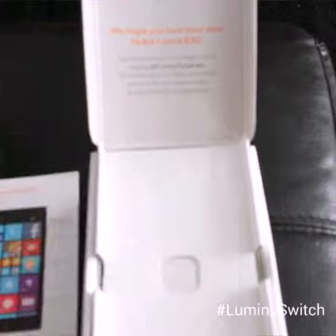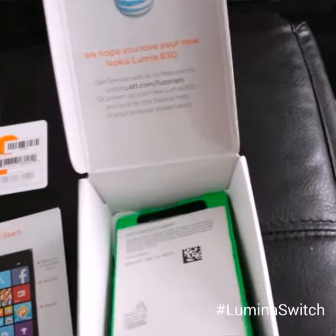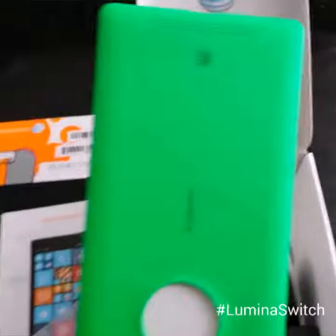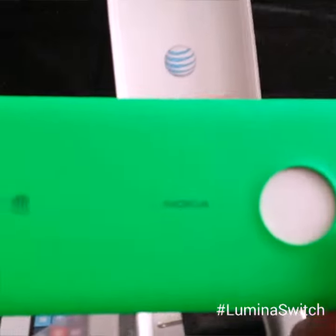It's pretty big — wow, I like that. I'll pull it out of the sleeve in just a second. And then we have SIM card information and everything. I'll pull up the box and there's a cover — green. They have been so generous and kind to give me a green one. Means money to me.